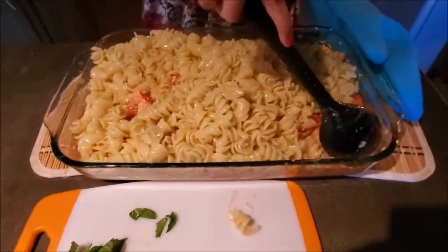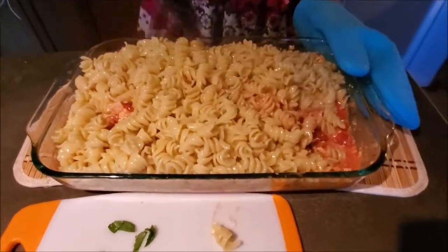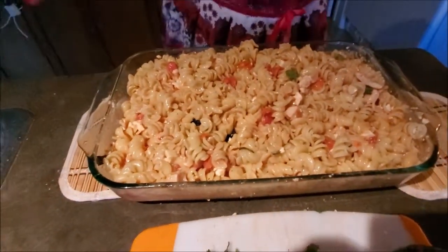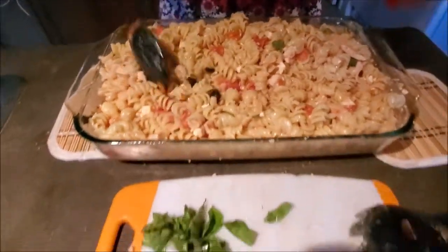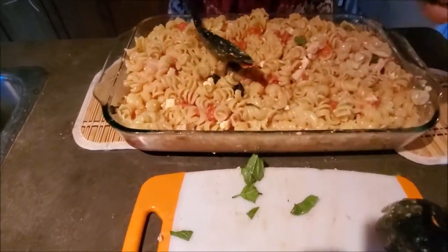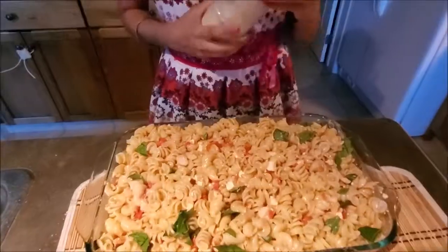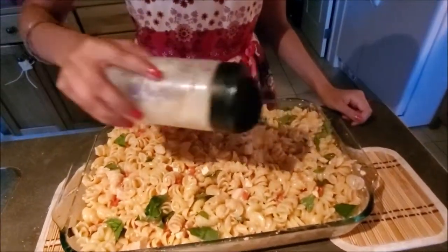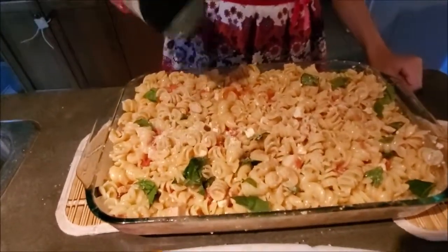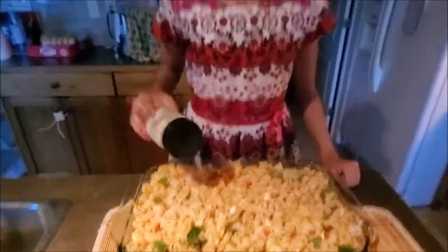Now you are ready to mix your pasta — make sure all of it is incorporated. Now that it is all incorporated, we can add our freshly minced basil. And finally, to top it off, we can add our parmesan cheese. Voila! Bon appétit!